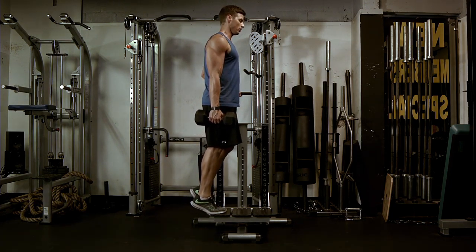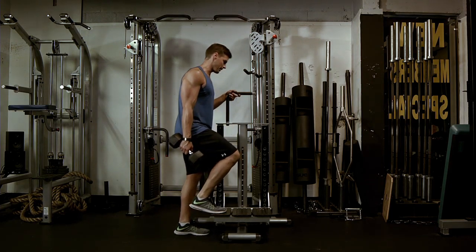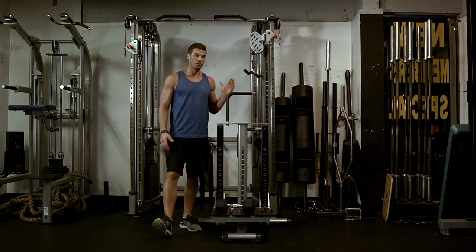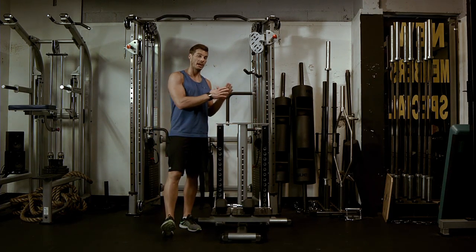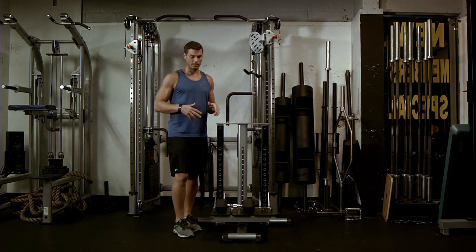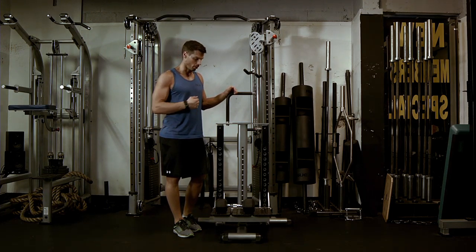All the way down, all the way up. A common mistake is when people do this, they tend to put sometimes a lot of pressure on that offhand. This is just here for balance — you don't want to push a lot of weight onto that. You want to make sure that everything, as much as possible, is being pushed into the calf that is doing the actual work.